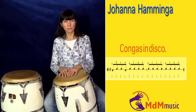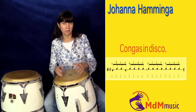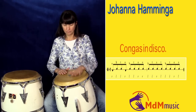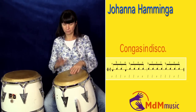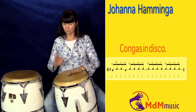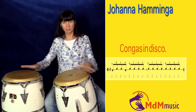I'll play the rhythm now from the start, and then I'll speed up a bit so you can listen to the rhythm when I play it a bit faster. One, two, three, four. Okay, well, this was the whole rhythm.